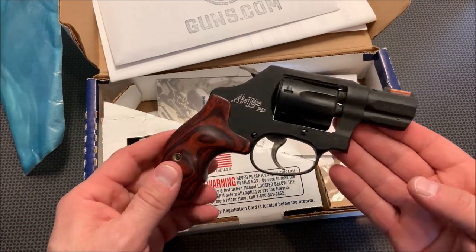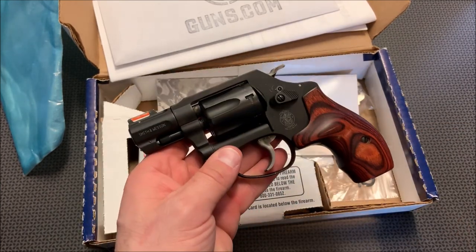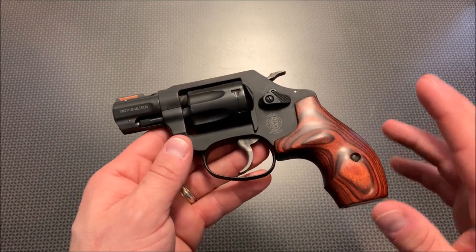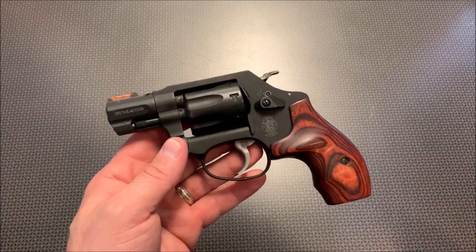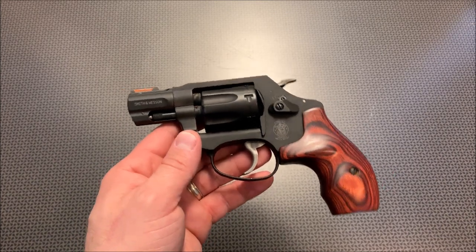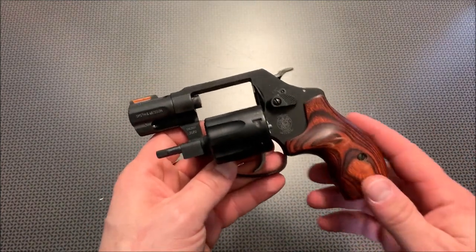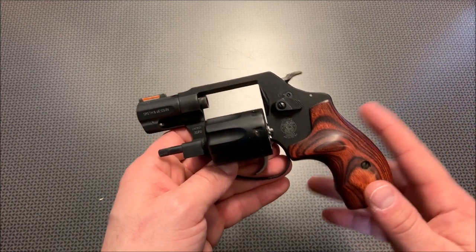Let's talk about the specs and features of this Air Light PD and its performance at the range. This looks like a traditional J-frame revolver because it's the same size and shape. These Rosewood grips are familiar — I had them on my 442 and 642 Smith & Wesson .38 revolvers. The main complaints about those are stiff recoil due to the ultralight frame and only 5 rounds. This resolves both issues: it holds 7 rounds of .22 Magnum and produces almost no recoil, even with an incredibly lightweight frame.